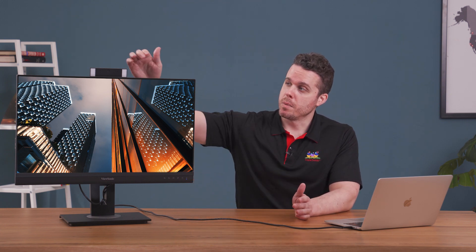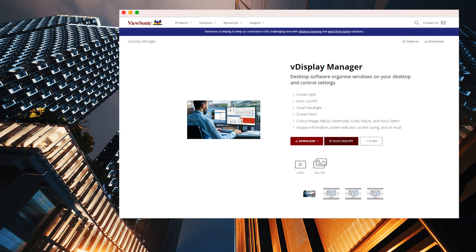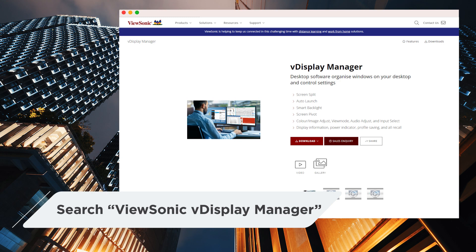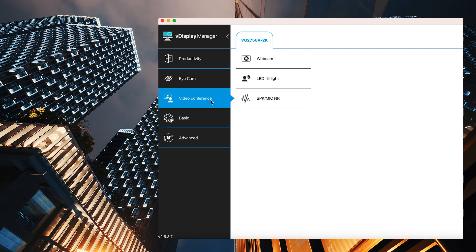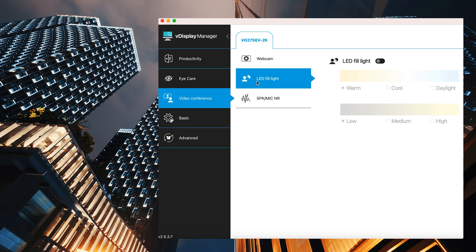The LED fill lights are on both sides of the webcam to help you look your best. In addition to the OSD menu, you can control the LED fill lights directly from your computer — just download the VDisplay Manager software from our official website. The LED fill lights have three types of lighting temperature. To adjust, open VDisplay Manager, go to Video Conference, then LED Fill Light and switch it on. You'll be able to choose warm, daylight, or cool, with three levels of brightness settings.